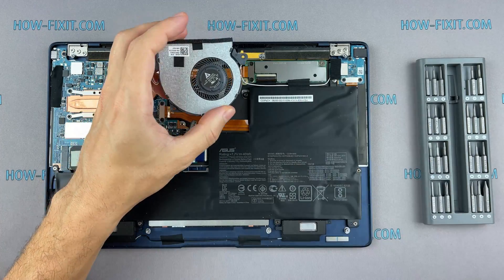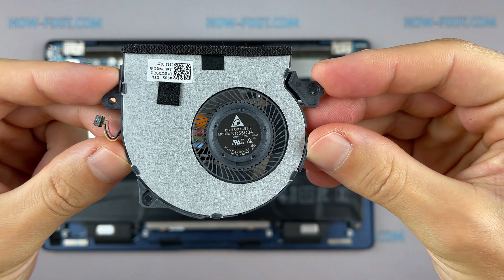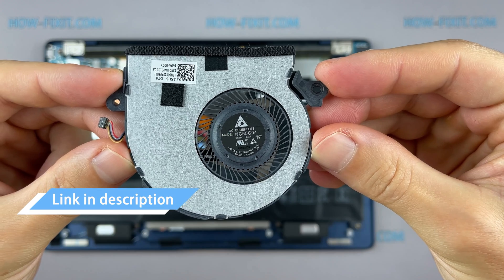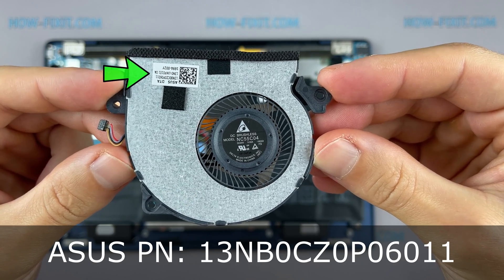If the fan is very noisy or doesn't work at all, you need to replace the fan. You can find a compatible fan for the replacement using the part number. Also in the description under the video there is a link where you can buy a new fan for this laptop.